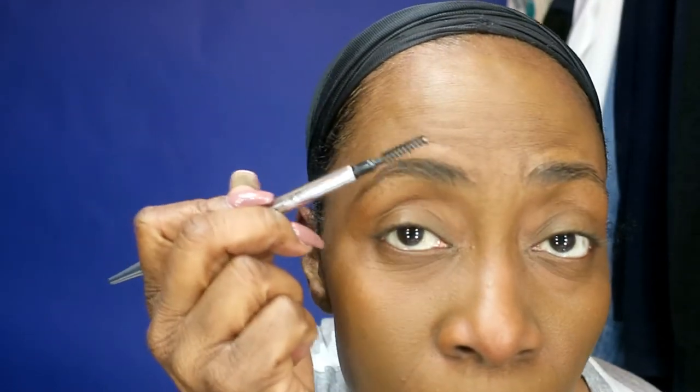Then I start working on my brows. I picked up something new — this is from Benefit, in a medium brown. I figured I'd try something new. I take my brush and just kind of clean around the brow area, then just clean the top.